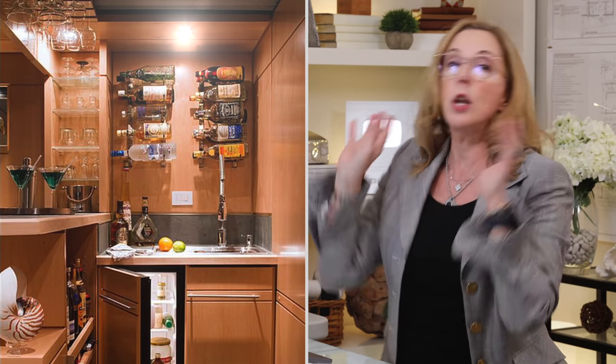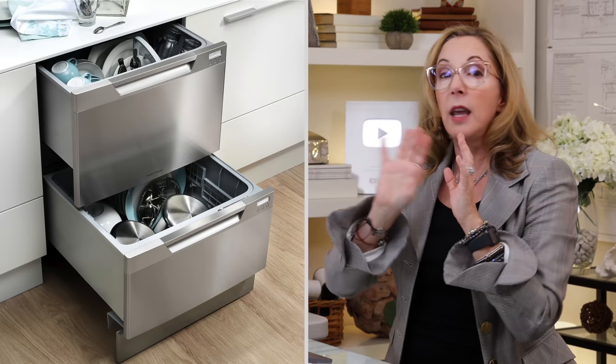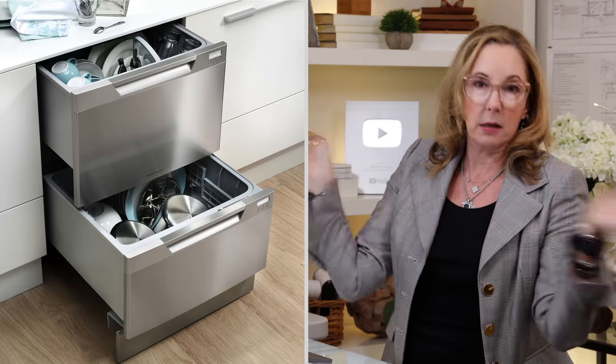Number eight is linen storage because you're using bar tools. Number nine is task lighting, because you're chopping away at things and need to see what you're doing — it is a working space. And of course you want decorative lighting because everybody wants to look sexy and groovy at your bar. Number ten is optional but recommended: one of the small drawer glass dishwashers. If your bar is far from the kitchen, you'll be hauling glasses back and forth, and after a couple of drinks that's going to end up a big mess.